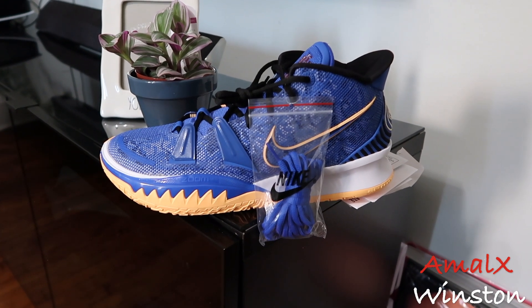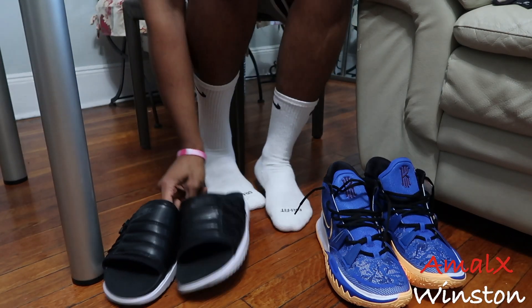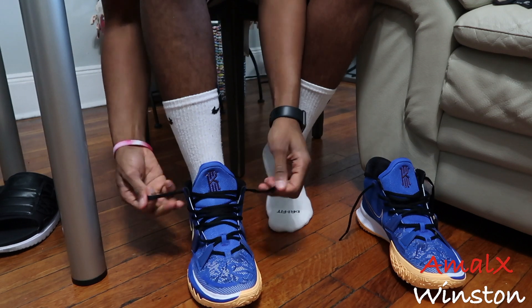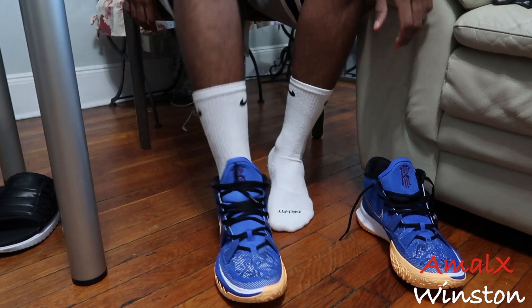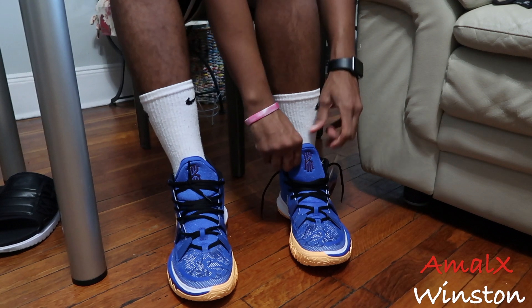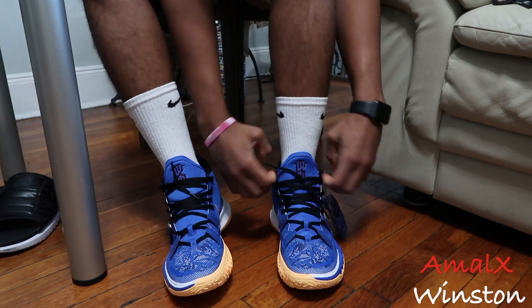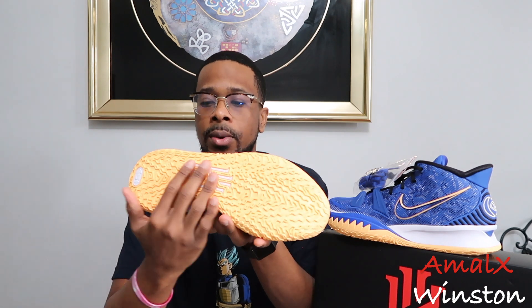Now we have the Kyrie 7 Sisterhood. One thing I forgot to mention from my last video - for sizing, I went half a size up and they fit perfect. On the Kyrie 6, I had to go a full size up because the toe box was really snug. The Kyrie 7 at half a size up feels great - it's super light, way lighter than the Kyrie 6, and the toe box is spacious. Some people went with the same size as their 6, but for me, half a size down from the 6 is perfect.